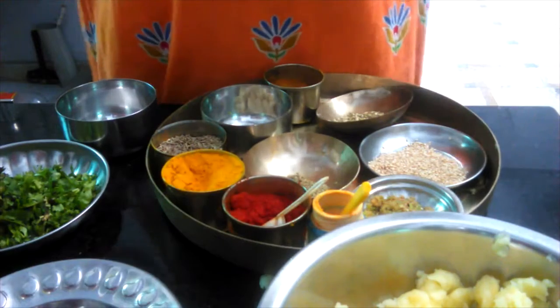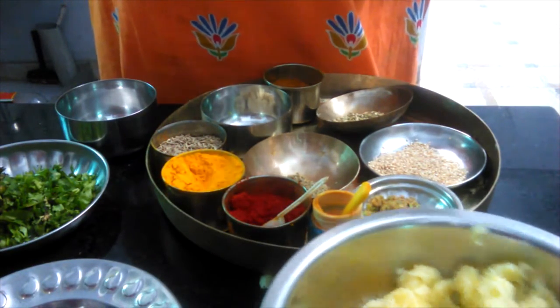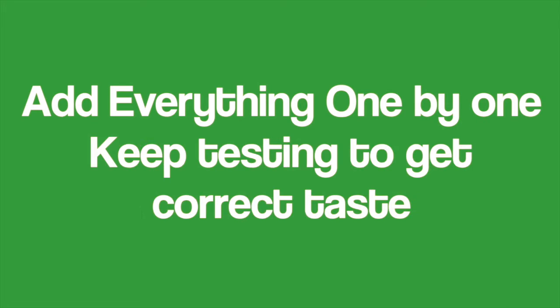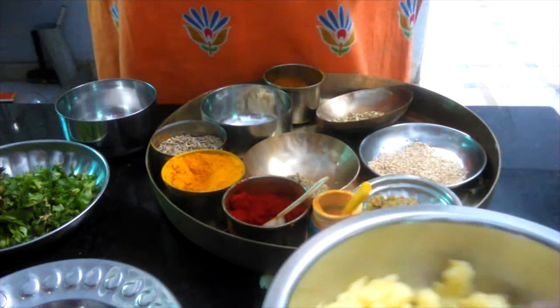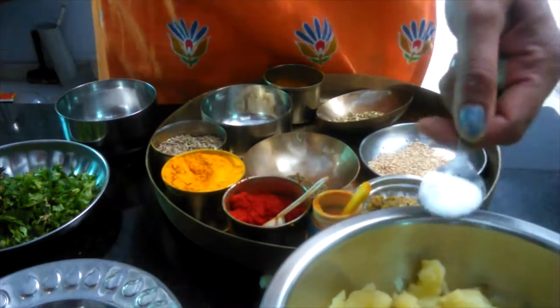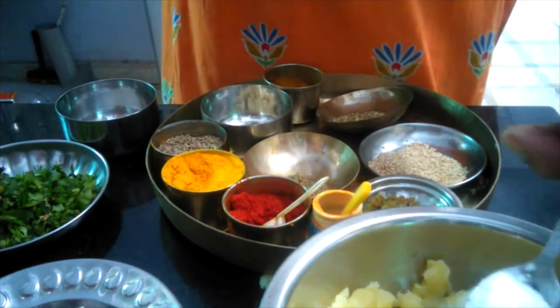So now we can make our potato dough. Add salt to your taste and mix it all together.